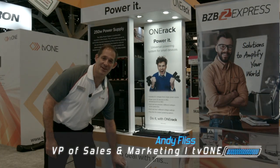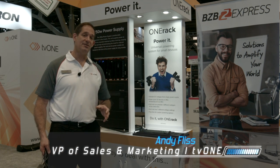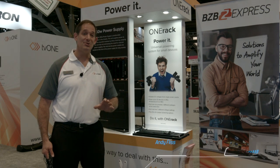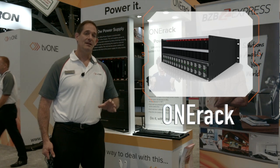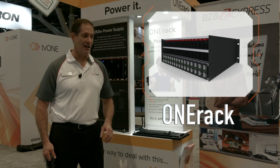Hi, I'm Andy Fliss, Vice President of Sales and Marketing for TV1. I'm here to show you today a product called OneRack. OneRack is a solution for the pain every single integrator in the world lives with every day.